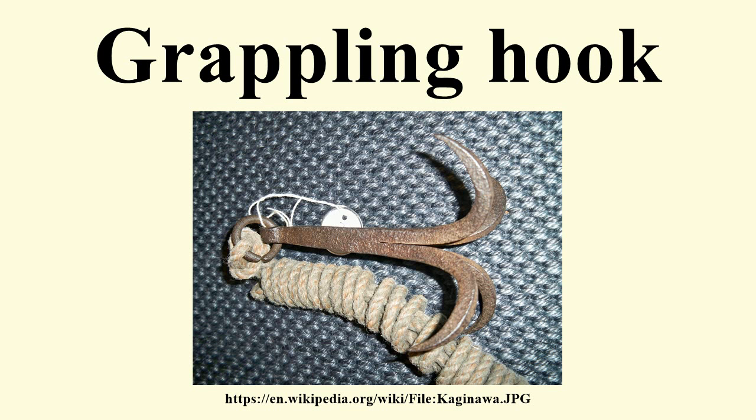In such use cases, the grappling hook is launched in front of an obstacle and dragged backwards to detonate tripwire-fused landmines, and can be hooked on wire obstacles and pulled to set off booby traps on the wire.